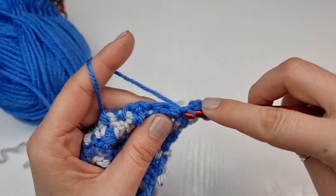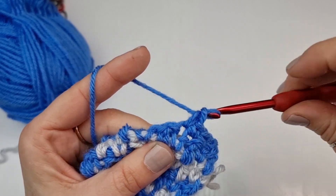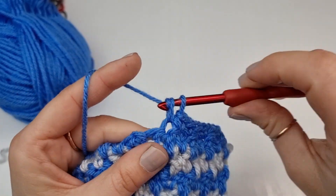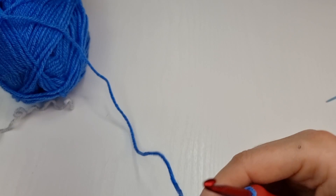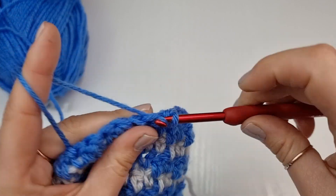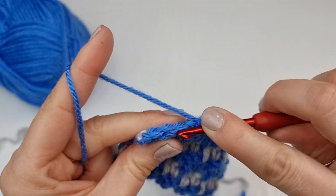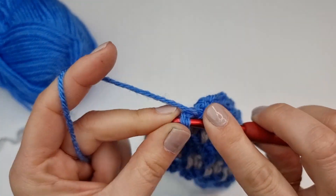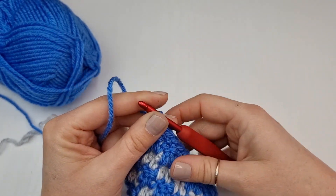Before we start to work on the ribbing, we will work a single crochet in every stitch across. This row of single crochet will be our preparation row before we start to work on our ribbing. So one single crochet in each stitch across. If you want your ribbing with the gray color, you will do exactly the same thing but your last row will be with the gray color and you will also do the single crochet row with the gray color. I am here at the end with my last single crochet, and now we can work on our ribbing.